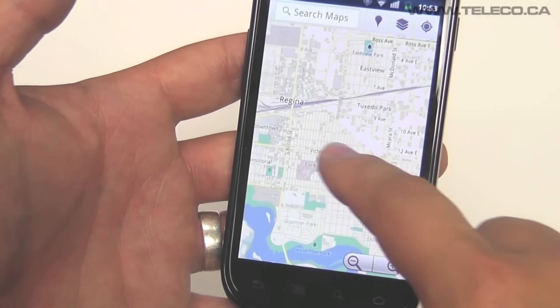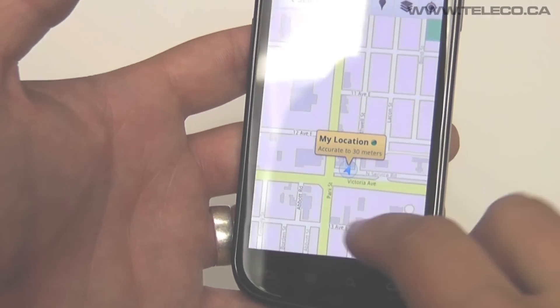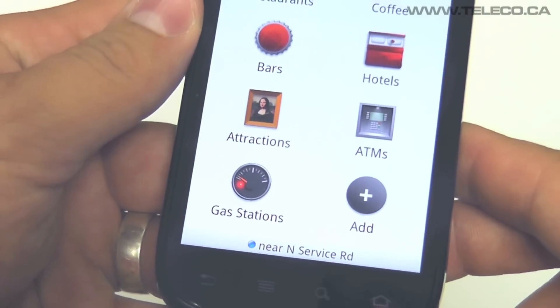Find the location to businesses, restaurants, concert venues and more. You'll never have to stop and ask for directions again.